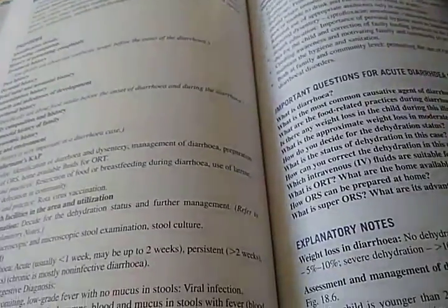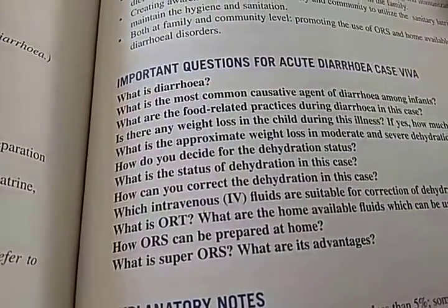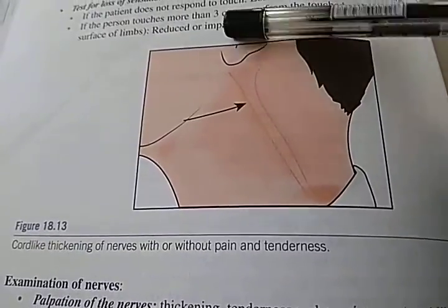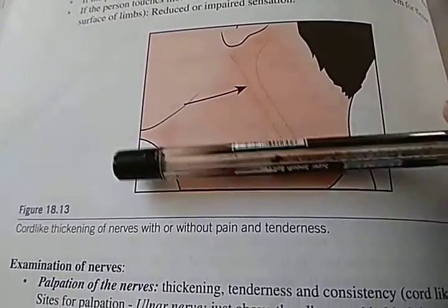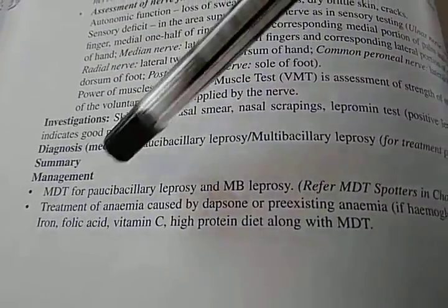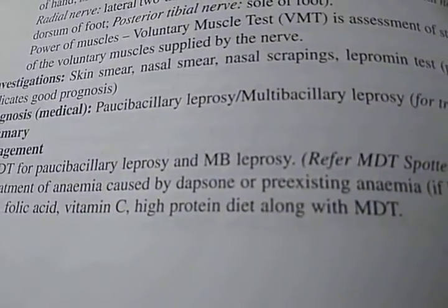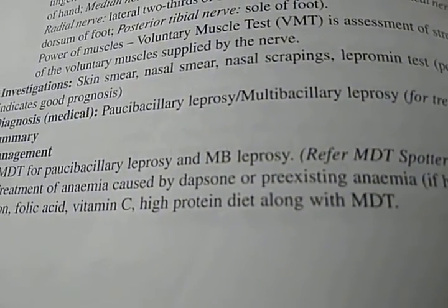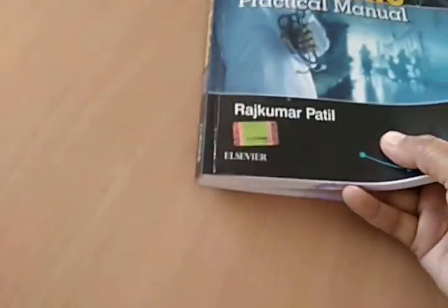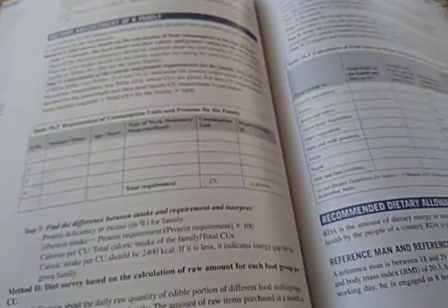Under-five child case — if you get it, how will you present it? There's also a case of diarrhea — the book gives important questions for acute diarrhea: what is diarrhea, etc. This case is about greater auricular nerve thickening — leprosy. They're talking about multibacillary leprosy.